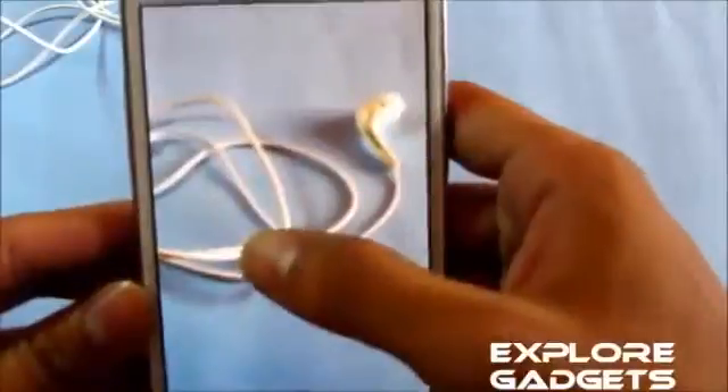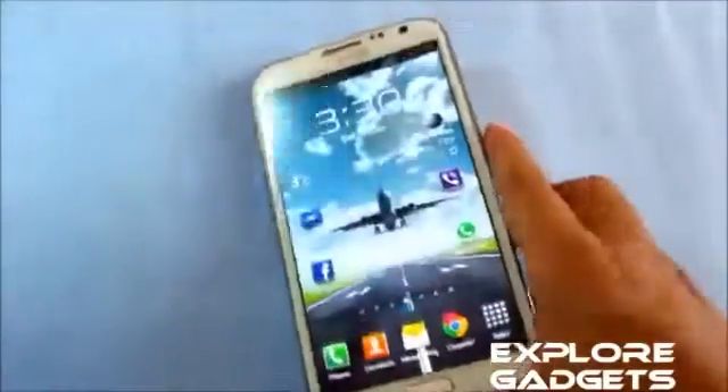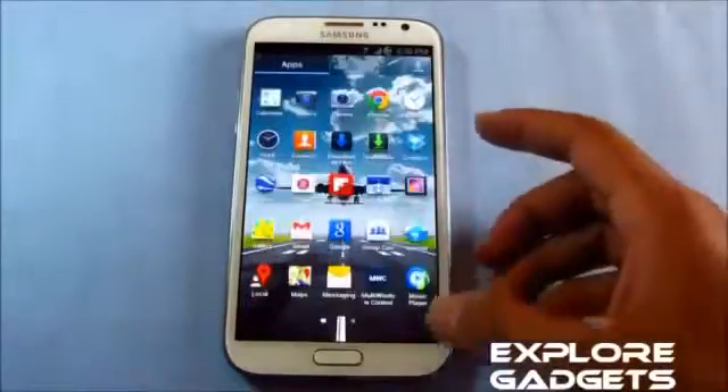The Jelly Bean camera supports touch-to-focus — you can tap any area to focus it, and it works fine. Now moving on to the multi-window feature.